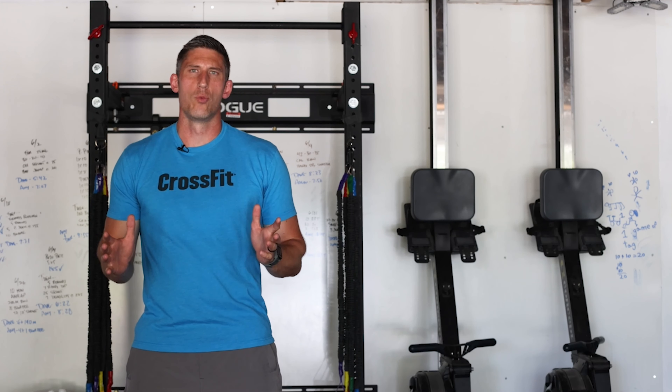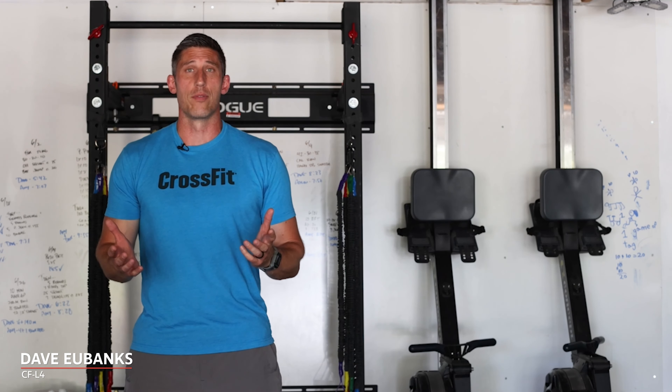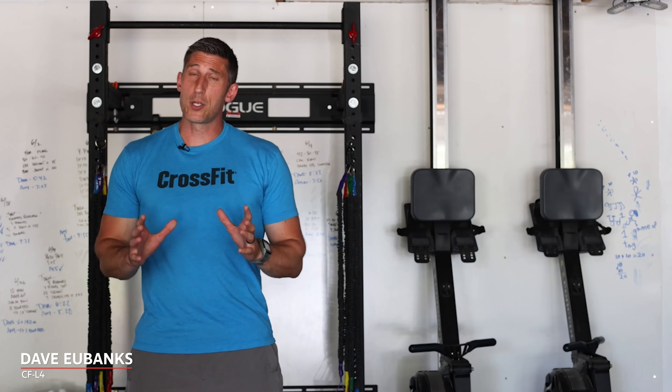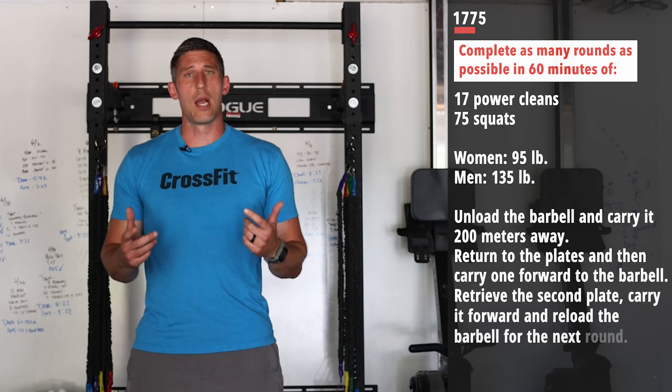For the 4th of July today, we have a workout called 1775, which is done in celebration of the founding of the US Army. It's a special workout — it's a 60-minute AMRAP, which we don't do very often, and in those 60 minutes, as many rounds as you can.